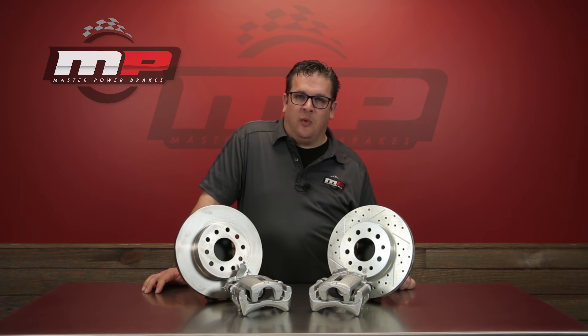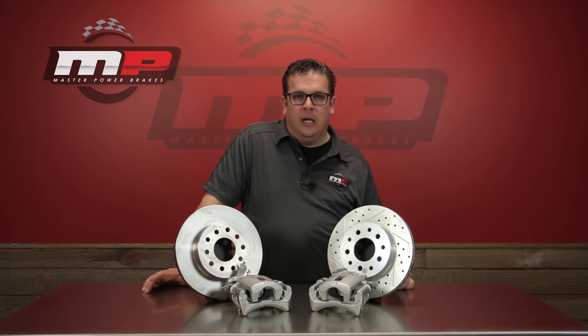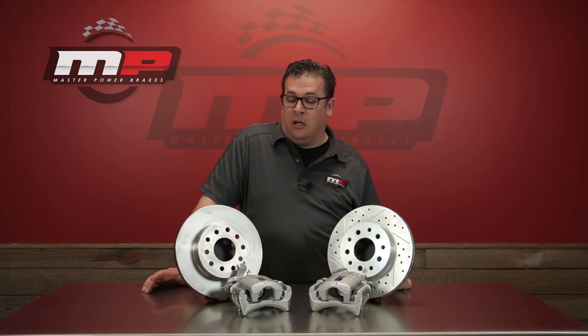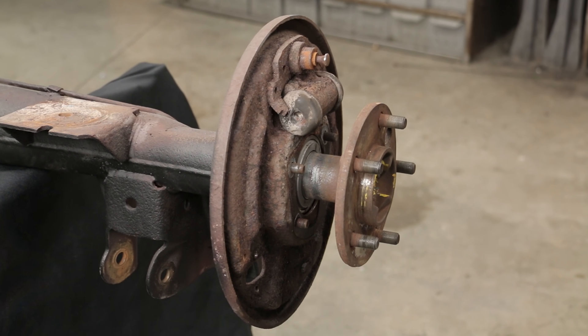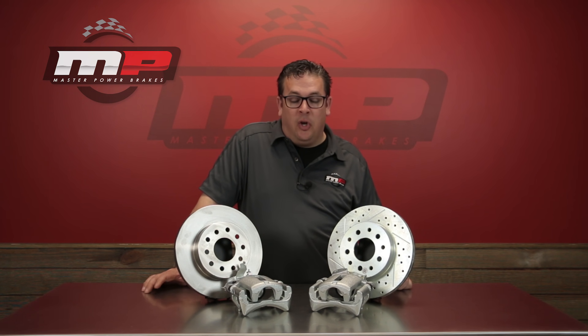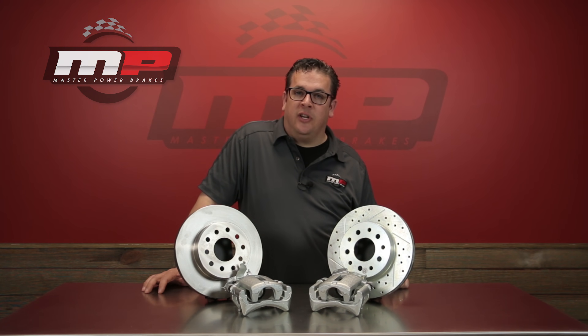Recently, in a few of our videos, we've shown our new rear disc brake conversion kits. We recently changed these over to use a different, more modern caliper. What we thought we'd go through in this video is to actually show you how simple it is to install one of these kits on our rear axle. What we've got here is a rear end that we've had here for R&D purposes, and we'll show you how simple it is to install a Legend Series rear disc brake conversion kit on your car or truck rear axle.